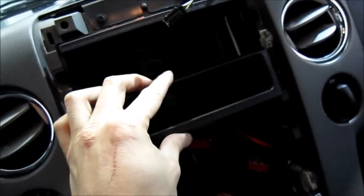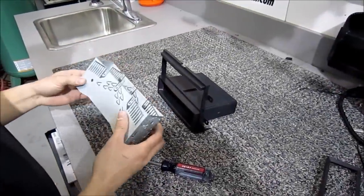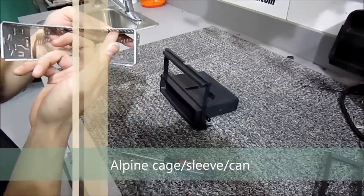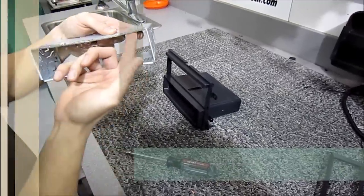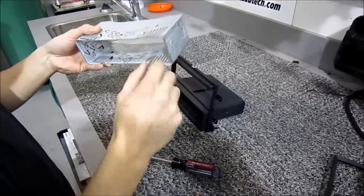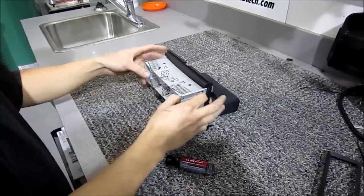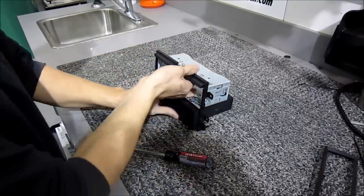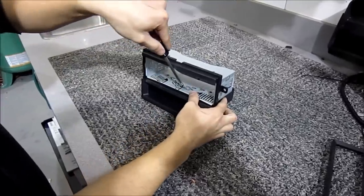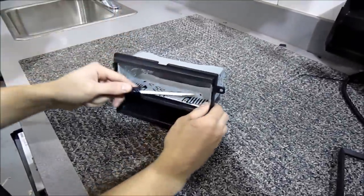We're dealing with an Alpine cage here. These are known for self-locking — if you look at the fingers inside, when the deck slides into the cage it's going to push those fingers up. You only have to worry about the little triangles. Go ahead and put your sleeve inside the mounting kit, make sure it all lines up, then take a flathead screwdriver and bend as many tabs as you can to lock the cage into place.